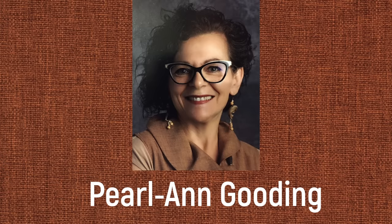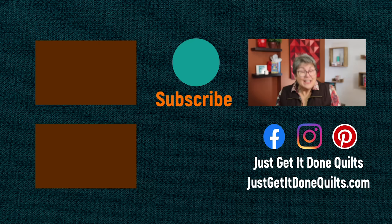This video is just one in a series on sewing machine quilting — I'll link to the playlist in the notes below. Coming on Monday, November 30th, I'll have Pearl Ann Gooding on Karen's Quilt Circle, and we'll be talking about the intersection of storytelling, quilting, and how she juggles both. If you like this video, please give it a thumbs up, subscribe, and hit that bell so YouTube will notify you when I make new videos. You can also find me on Facebook, Instagram, and Pinterest at Just Get It Done Quilts, and subscribe to my newsletter at JustGetItDoneQuilts.com.